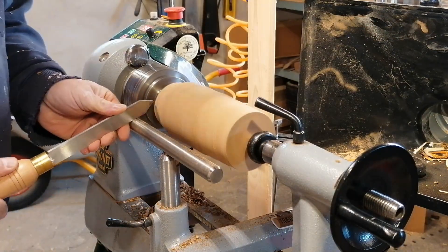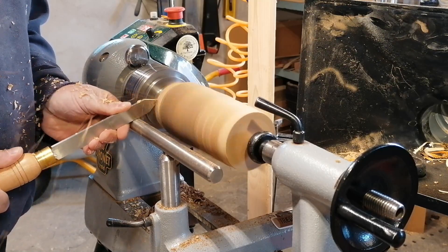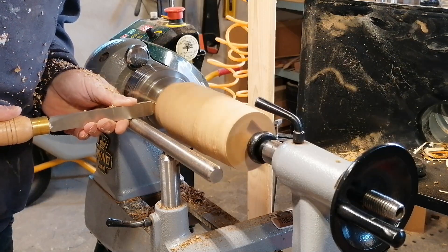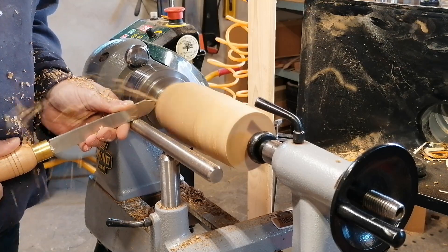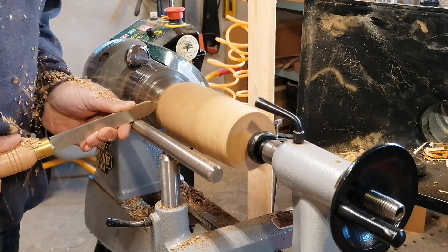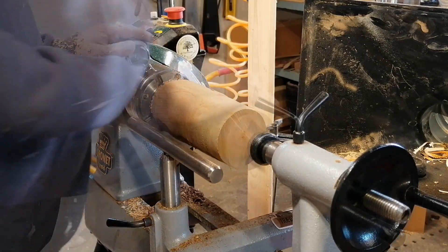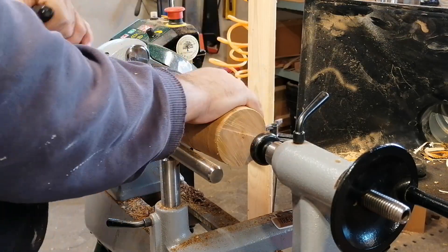At this point I will start to establish the tenon. The tool I'm using is a new tool I just got, and it was sponsored to me by the woodturning shop in Denmark. It's a TDB silver line tool and it's a 5mm parting tool. The silver line tool is hardened to 65-66 HRC Rockwell, which is comparable to a M42 HSS steel tool. So it's very sharp and it holds the edge very well. I've been using this tool for a little while, and compared to the other one I have, which is a Hamlet tool, it holds the edge way longer and is much sharper.